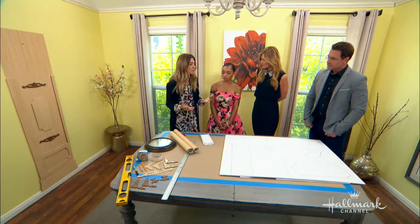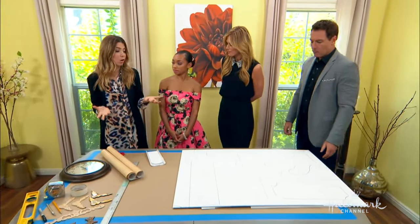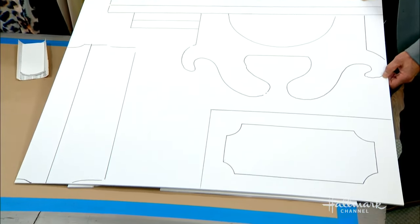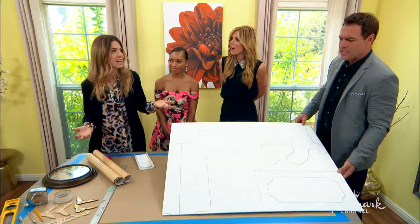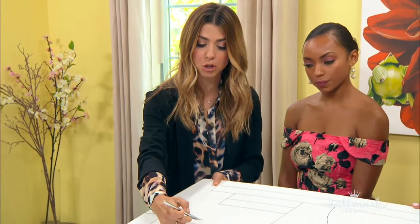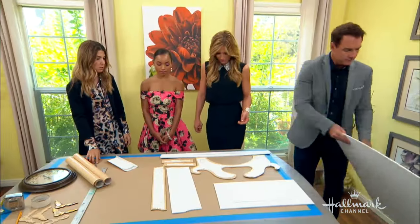The next thing you're going to do is create all of your texture and shapes — what a grandfather clock normally looks like. Dave Lowe is going to upload this pattern onto the website so you can download the whole thing. These are all the pieces that you need. Then you're going to use your X-Acto knife and cut all of these shapes out, which is what we have down here.